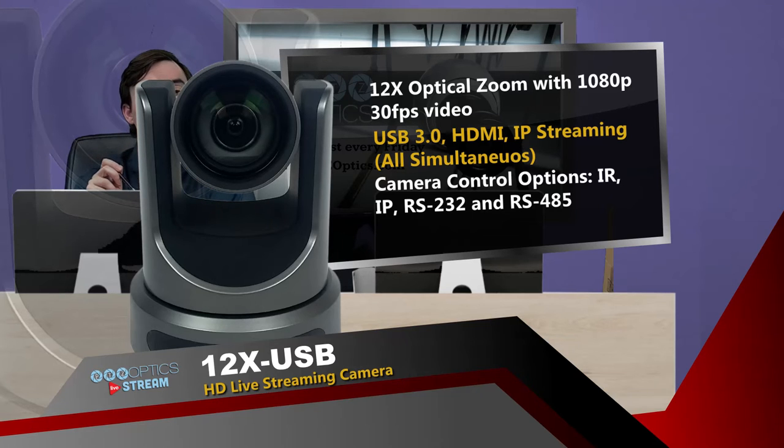For camera control, we have the IR remote to control up to four cameras. We have IP control, which allows you to do a lot of different things — you can set a static IP address and log right into the camera and control it. You can use our open source control software. We have ready-made controllers for broadcast, corporate, education, and house of worship, which allows you to set up your own custom IP controller. We also support ONVIF control, which is a security camera control protocol you might know of.